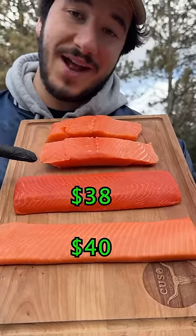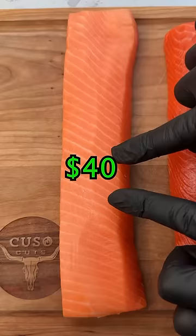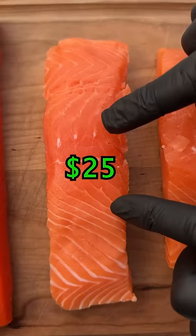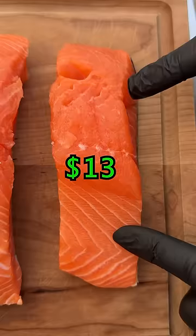Let's see how all these salmon grades compare. We got sushi grade king salmon at $40, sushi grade wild sockeye salmon at $38, wild caught salmon at $25, and Atlantic farm salmon at $13.